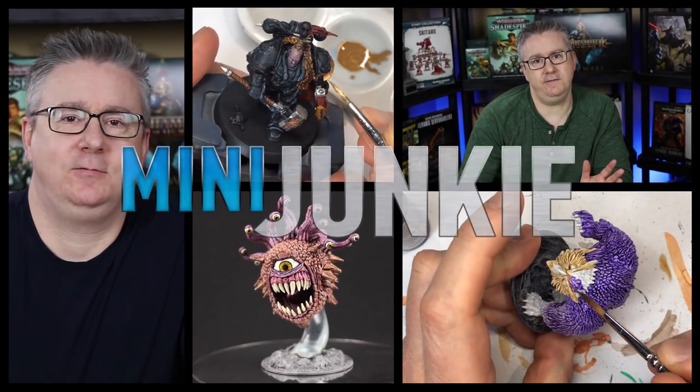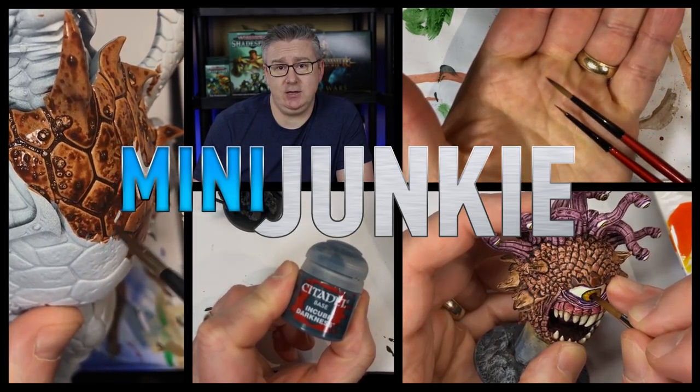Coming up in this video I'm going to show you how I paint the Idoneth Deepkin Leviadon, its shell and its skin. Welcome back to Mini Junkie everyone, my name is Jarrett. Short intro — I always say that and it goes long but I'm going to keep it short. This is a pretty short video overall.